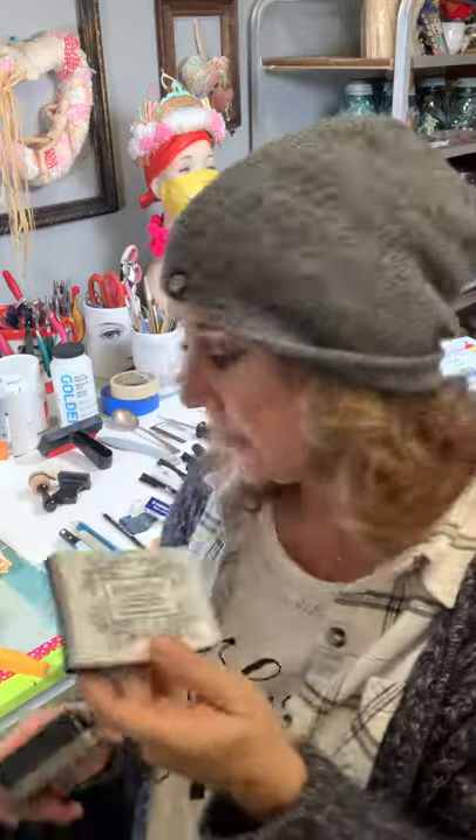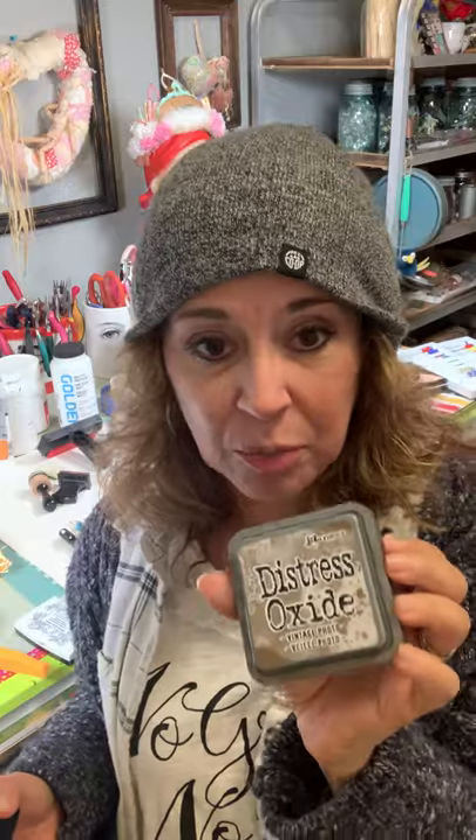Ink pads — if I had two ink pads to recommend, I would get the Versafine Black, which is creamy, doesn't dry out, and is permanent. And then the Distress Oxide in Vintage Photo by Ranger — great for aging paper edges. You can activate it with water and it moves around. I prefer the Versafine because it goes on smoother and more evenly.